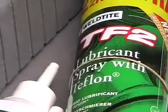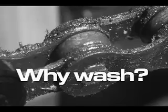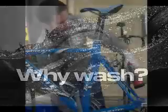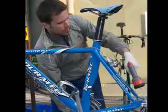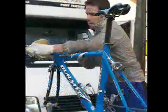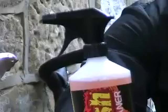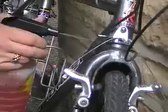Why wash? Road muck creates an effective grinding paste that can chew your chain and degrade your gears. Professional cyclists have mechanics to wash their bikes after every race. The mechanics do a thorough job, and so should you. You can clean your bike with a sponge, an old toothbrush and washing up liquid, but you'll get better results with bike-specific brushes and grime-busting bike wash fluids. Spray liberally and leave for a minute for the solvents to do their magic.